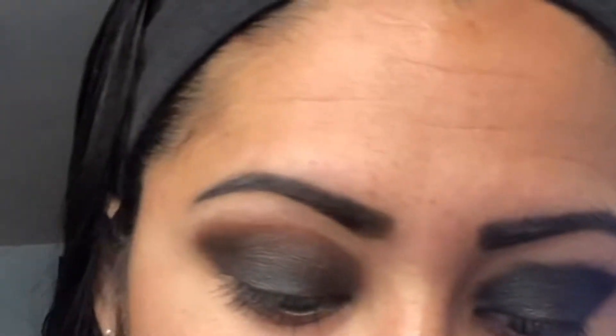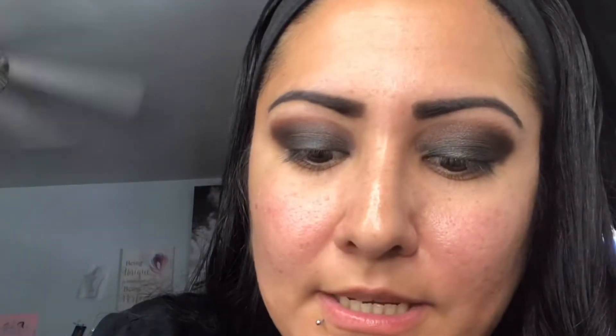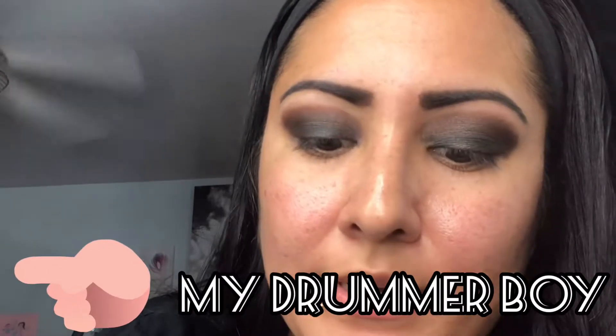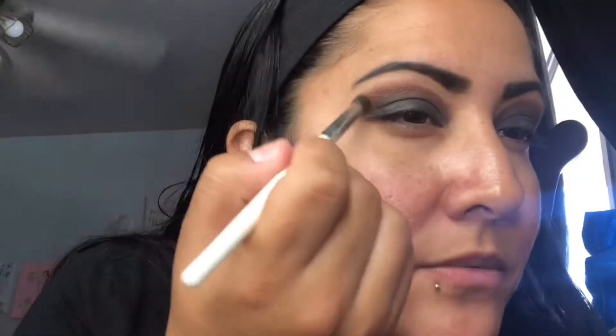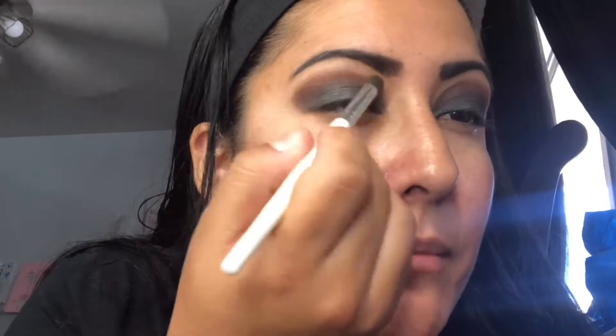I'm gonna do the same thing on the other side, then add just a little bit of white shimmer through the whole entire eye — it gives it a glittery look and kind of lightens it up. Now what you want to do is grab the brown on top and just kind of pull it upward, like it's fading away.